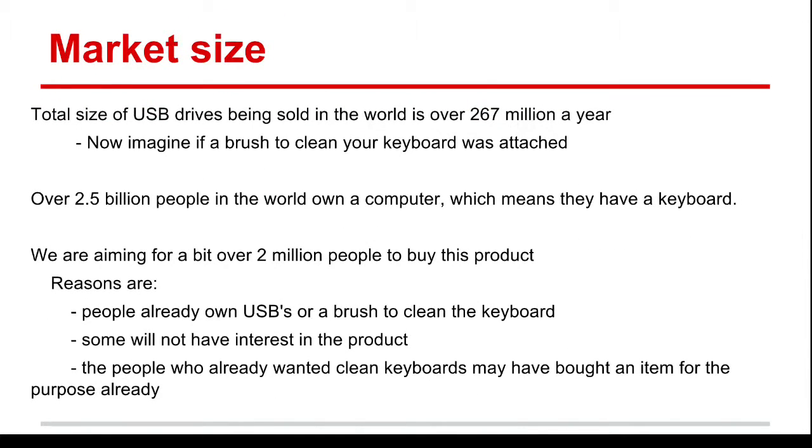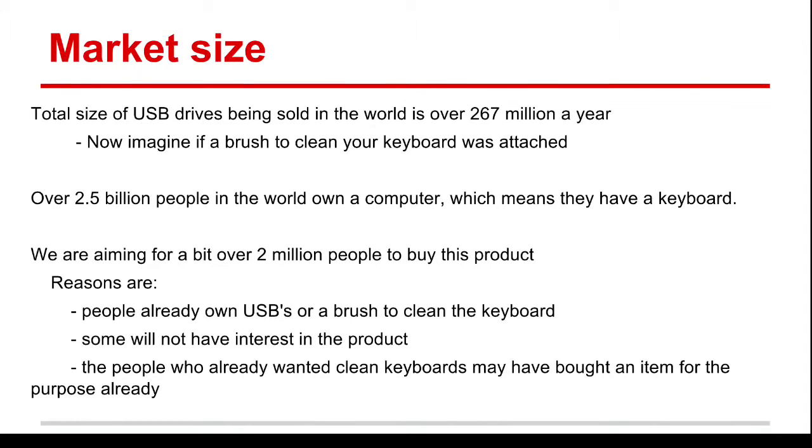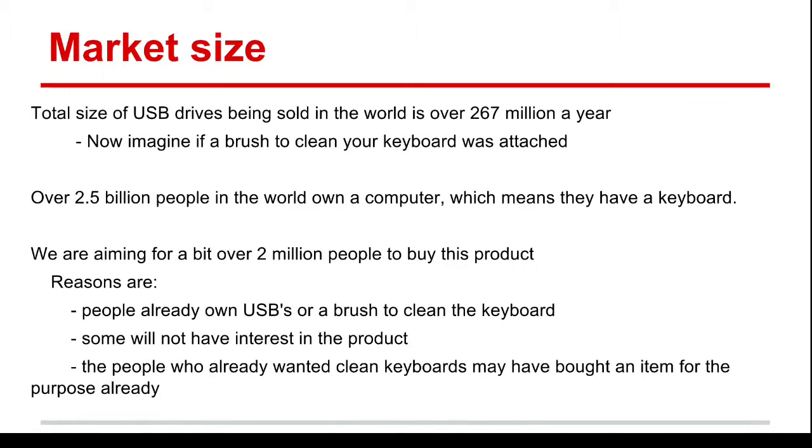In the world, there are 267 million USBs sold in a year. Our product comes with a USB and multiple brushes that attach and detach to clean a keyboard. Over 2.5 billion people have keyboards in the world — just think of the amount of people that have multiple computers with keyboards at home and at work. Considering that some people will not buy the product, we are aiming for over 2 million people to buy our product, as some already own USBs or brushes, and others may have already bought a cleaning item for this purpose.